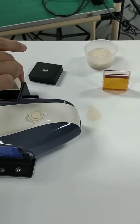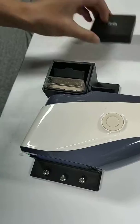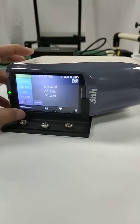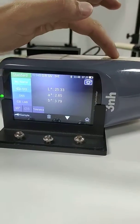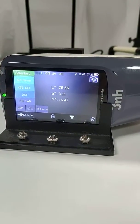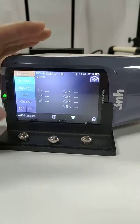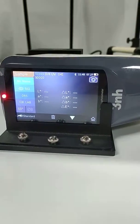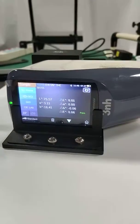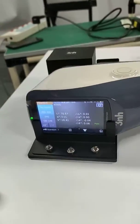The memory is all the same. Cover and press a button. Test result and press a button. This is the memory result. It's all finished.